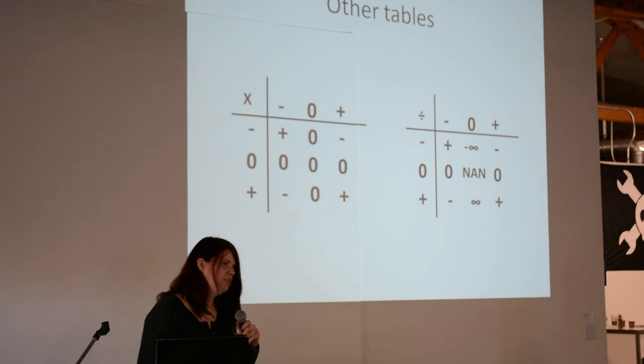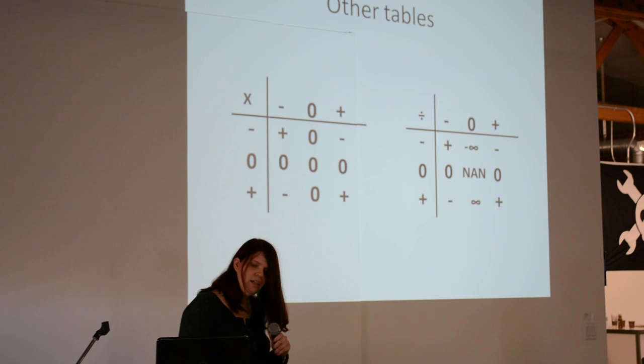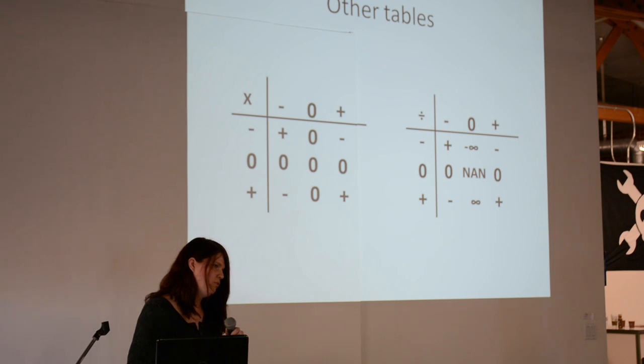You can also do multiplication tables and division tables — I just put these in as a side note. If you wanted to build a fully functioning arithmetic logic unit, it's actually pretty easy to do just because it uses far fewer parts.